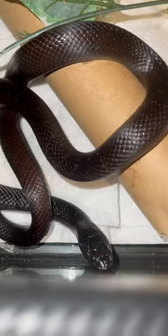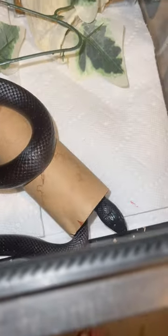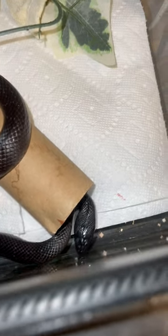Now that he's off of me, he's back in his cage and he's really pissed at me. You're hissing at me after you decided to try and eat me!